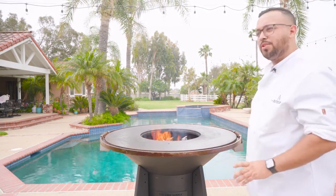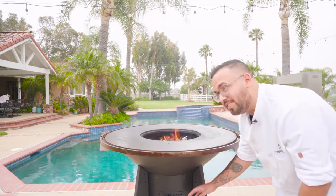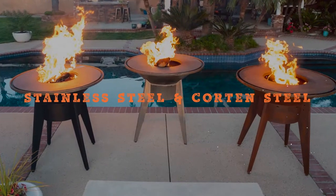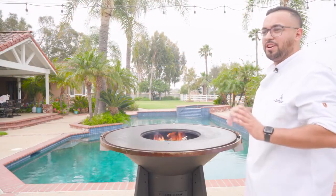The next thing I wanna go over with you guys is our finishes. This one you see here is our powder coating finish. It is also available in a stainless steel and Corten steel finish. The benefit to that is you can match it with any decor your heart desires.